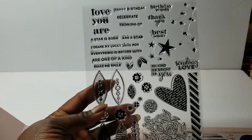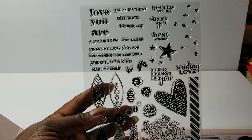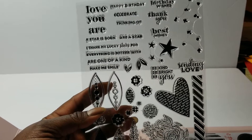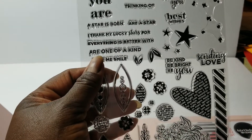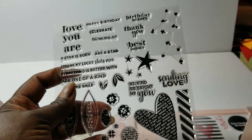This stamp set has several things: 'Love,' 'You are big,' and then sayings like 'Happy birthday,' 'Celebrate,' 'Thank you,' 'Birthday wishes,' 'Best wishes,' 'You are a star.' It's meant so you can use the bigger ones and the smaller ones together.